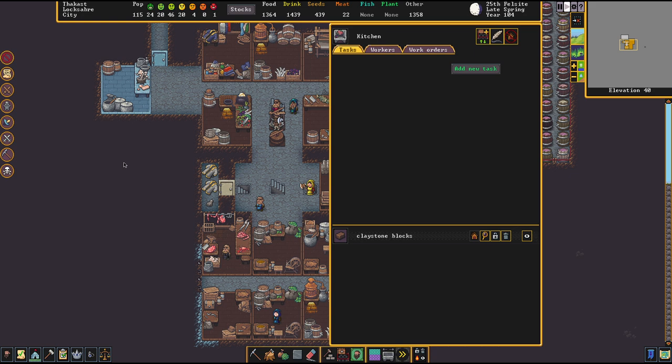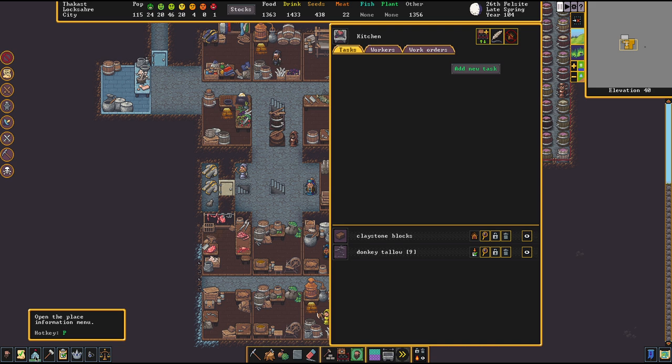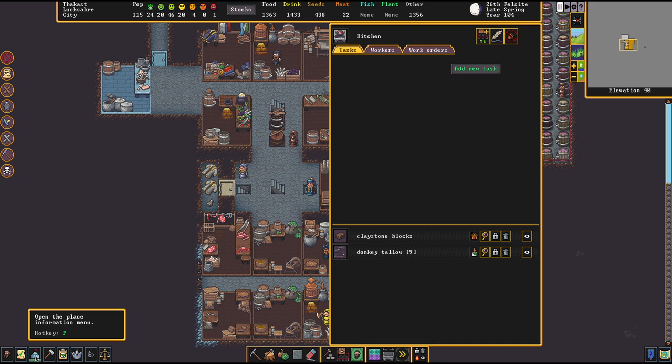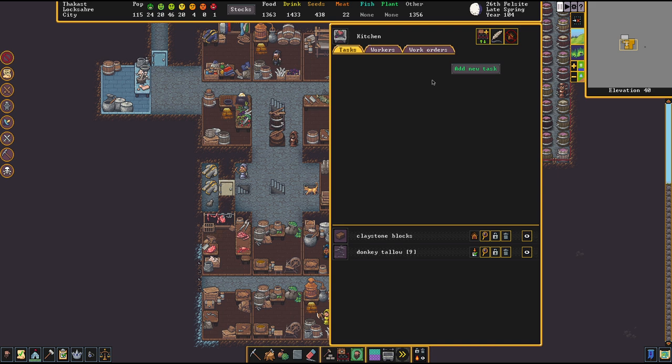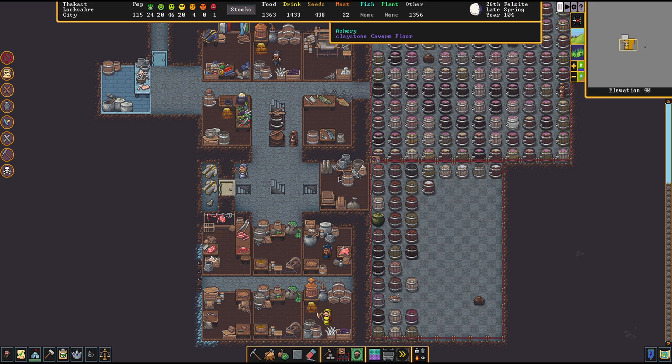That's exactly what we want so you don't need to do anything. But pay close attention after the slaughtering of an animal because the next step is really important — otherwise your kitchen will steal your tallow, and that's something we don't want. So the moment the fat has been rendered we have tallow. Now get on over to the labor menu, get on over to the kitchen, and forbid that donkey tallow for cooking. Otherwise your kitchen will start making meals out of it, but since we want that specifically for our soap production we can't allow that.